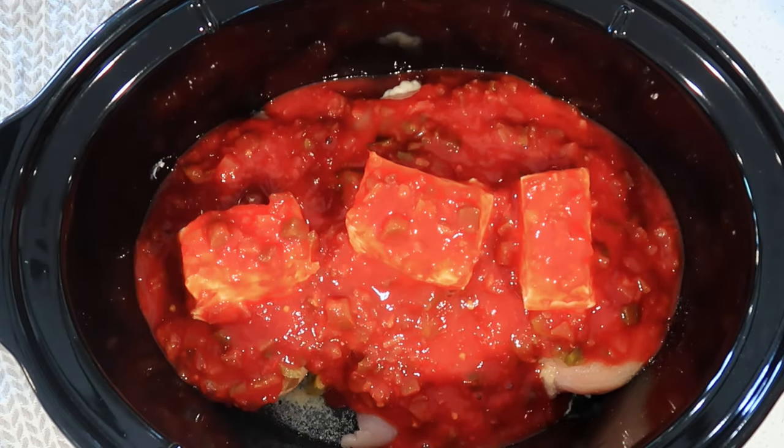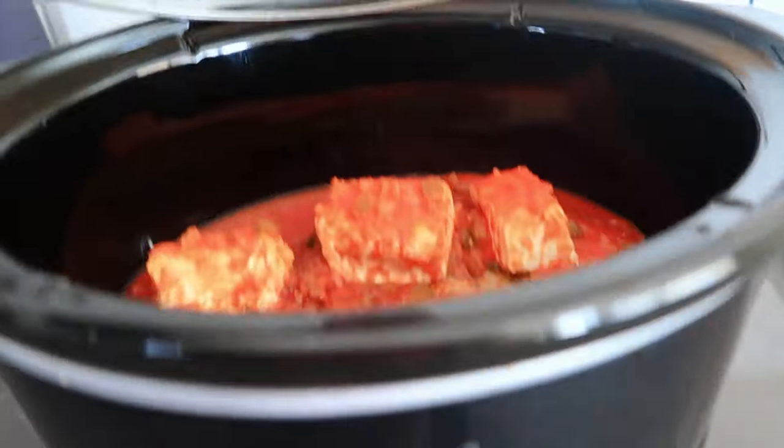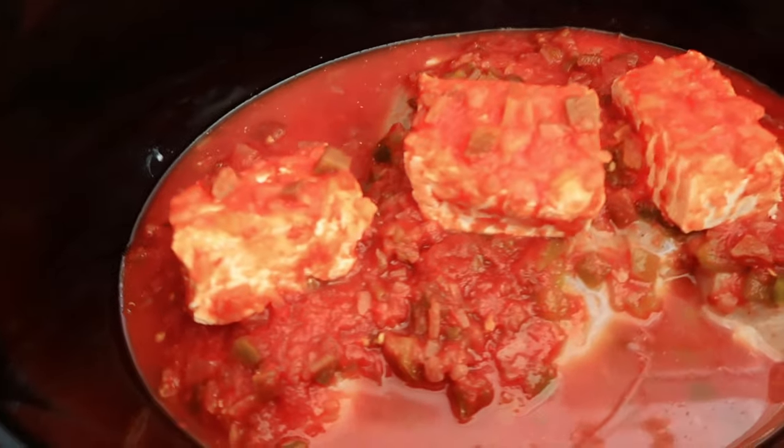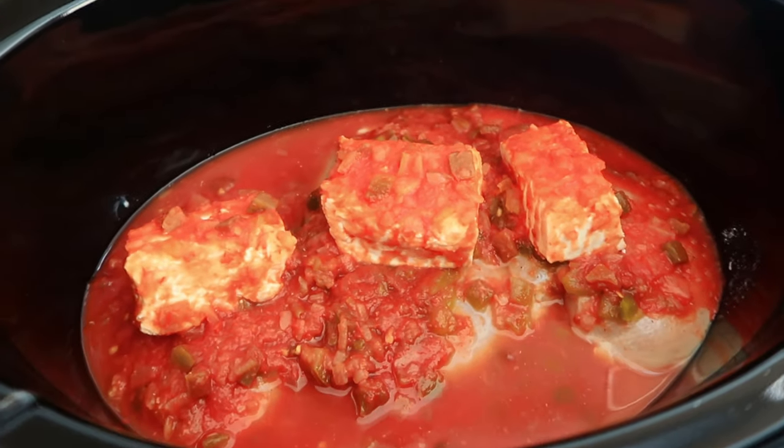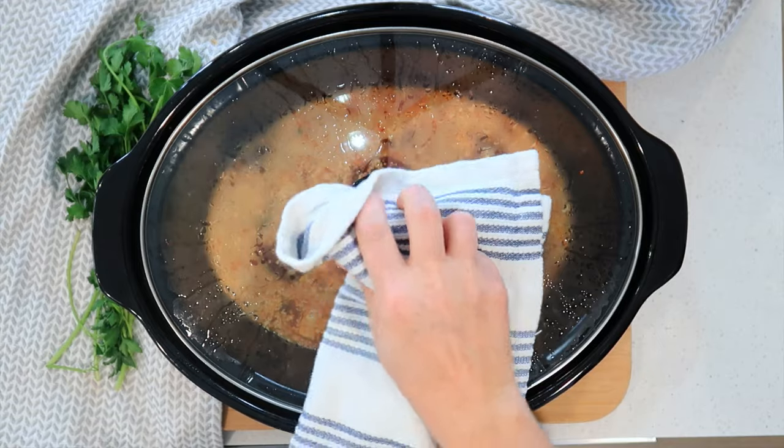Now I'm going to add about two cups of salsa over the top — this is going to give me a lot of really yummy sauce that I can put over rice or in quesadillas. I'm going to turn it on high for about four hours until I can easily shred the chicken.